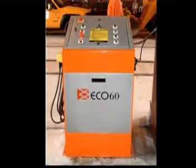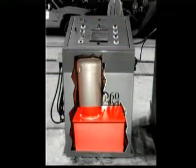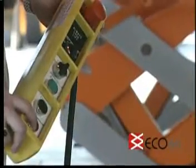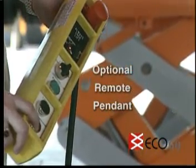The freestanding, fully accessible Eco-60 control console contains a hydraulic tank, motor, pump, and upper electrical enclosure. Each console also accepts the optional, fully functional NEMA 4 compliant remote pendant.